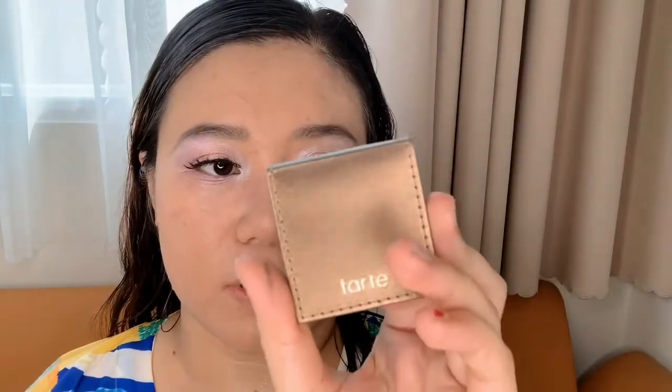For contouring I'm going to apply the Tarte Amazonian Clay Bronzer in Hotel Eras, paired with a Bobbi Brown Angled Face Brush — this is a travel size. I want to contour the hollow of my cheekbones and the sides of my forehead. I did a little contouring earlier with the foundation, but this step also helps to set the makeup.